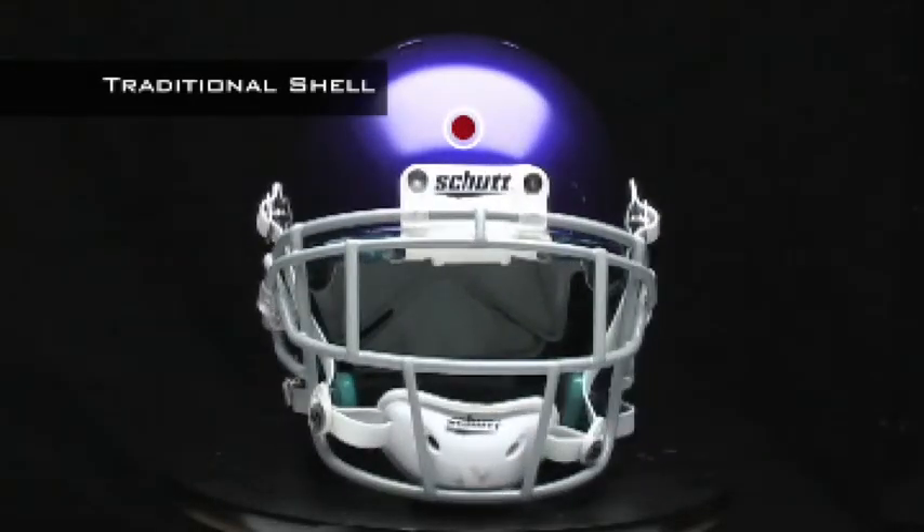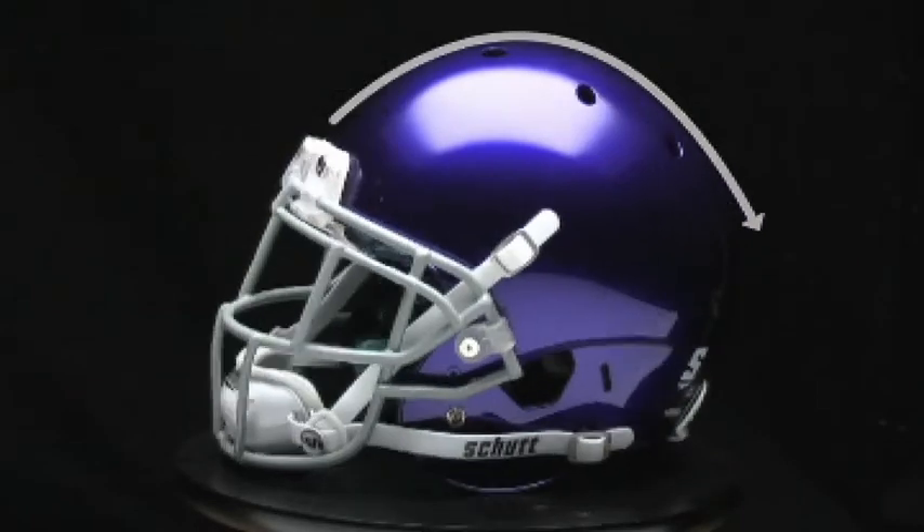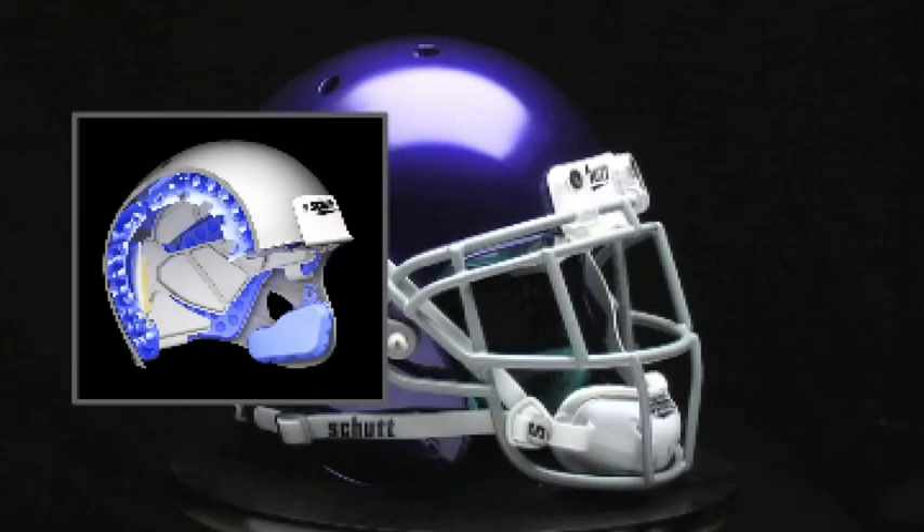The AirXP features the traditional helmet shell that so many players grew up with and still love playing in. Despite its clean, simple lines, the AirXP packs the biggest performance of any traditional shell helmet on the field.